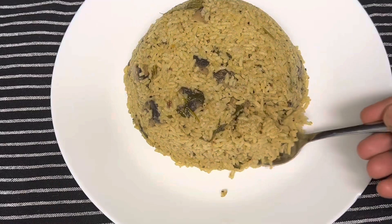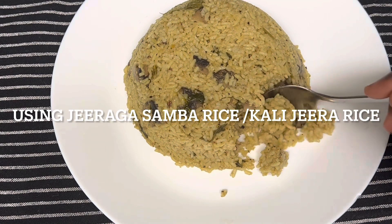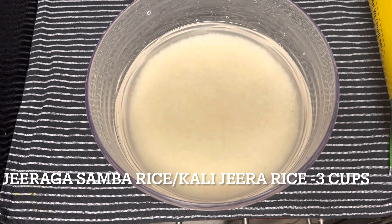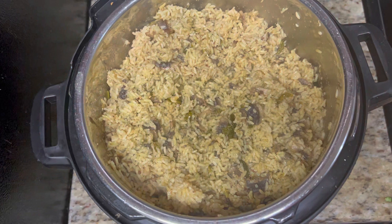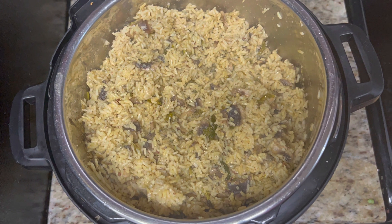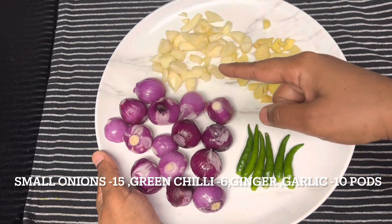Hello everyone, today we are going to see the recipe of making special Dindigul Thalapakatti biryani or jeerakasamba biryani using the Instant Pot. I have three cups of jeera rice or jeerakasamba rice, which is very small in size and very flavorful. I soaked it for almost half an hour. I am going to make it as mushroom Dindigul Thalapakatti biryani — you can replace it with vegetable or meat.